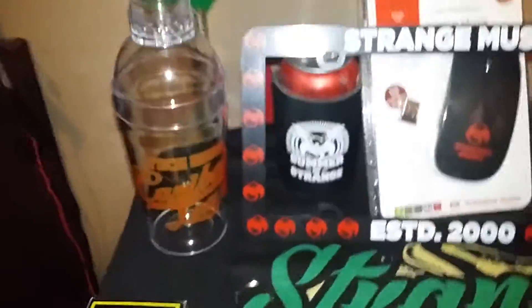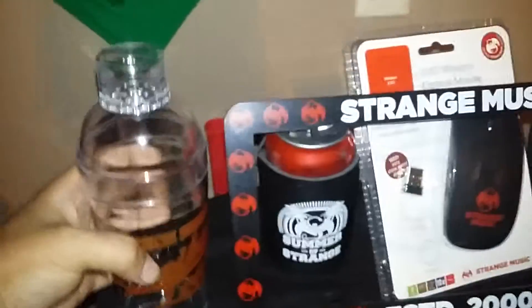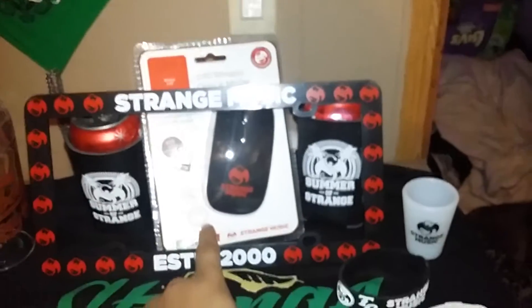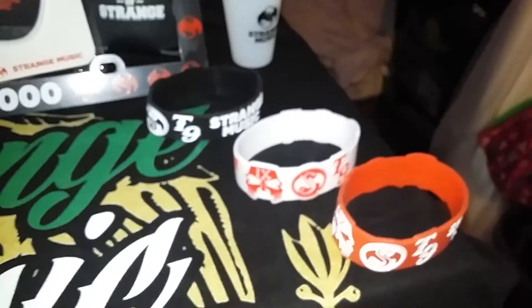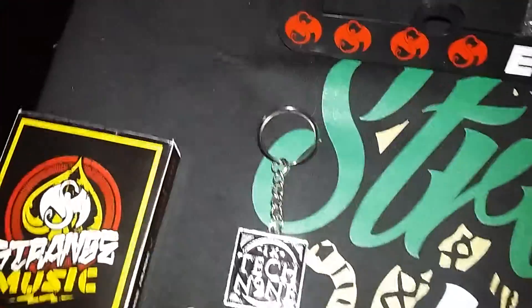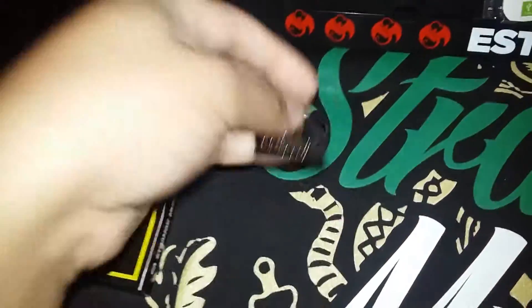This is what I got for the 50% off sale from Strange Music: a drink mixer, the license plate, two koozies — one right there and the other one over here — a wireless mouse, a plastic or rubber shot glass (I think that's rubber), and then the three bracelets, the new ones, and a keychain. There's that part, there's the back, and then there's the other side.